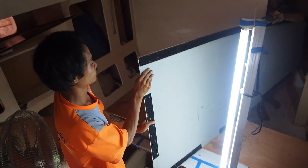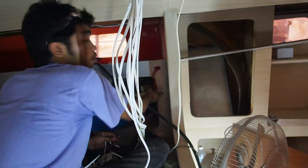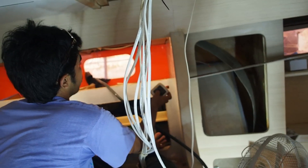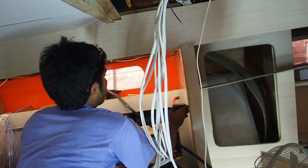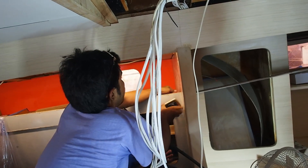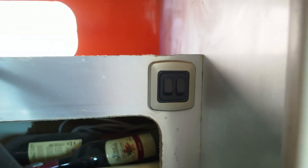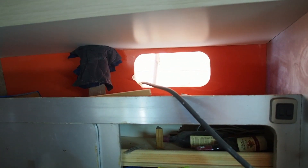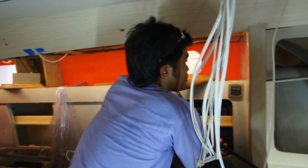Whilst Ton and Tui put up the ceiling in the saloon, Dean is having some fun and games with this light switch which is fixed up in the galley. In Thailand they like to put their light switches upside down, so I've told him to put it the right way up. And it now means that the right switch turns off the left light and vice versa. It's looking good. Nice and bright. Well done Dean.